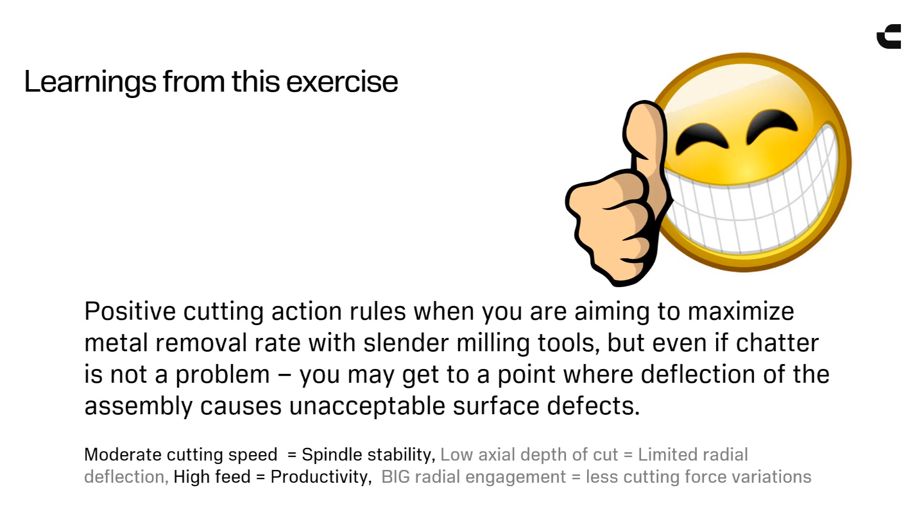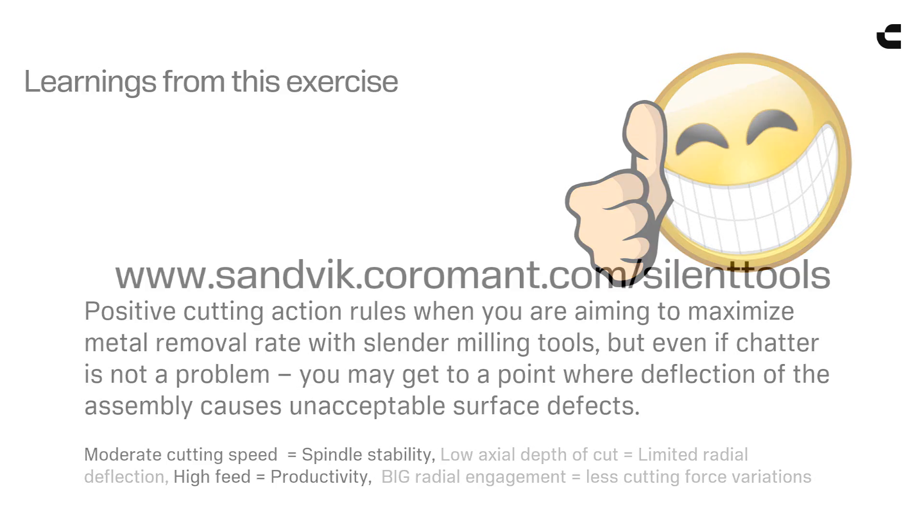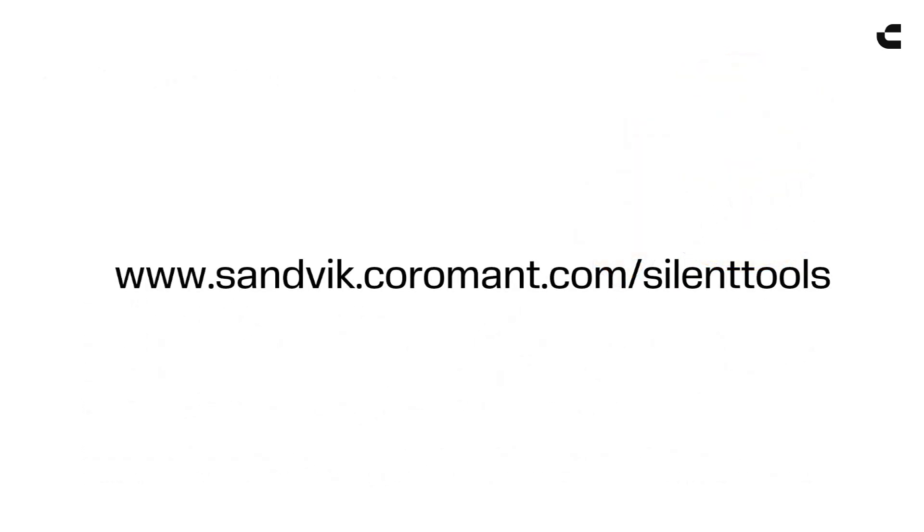Moderate cutting speed is spindle stability. Low actual depth of cut is limited radial deflection. High feed is productivity. And big radial engagement is less cutting force variations. All the best with silent tools.